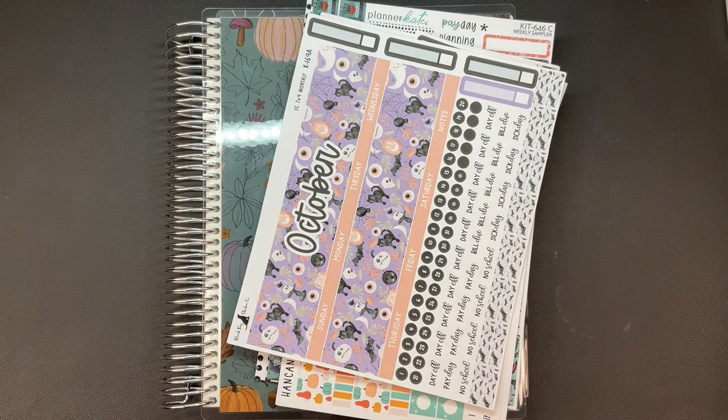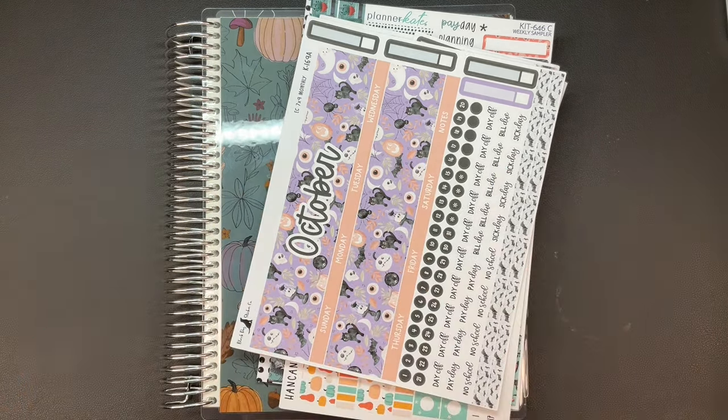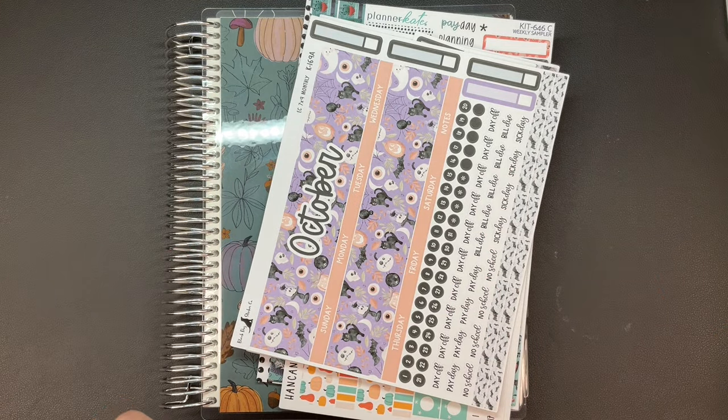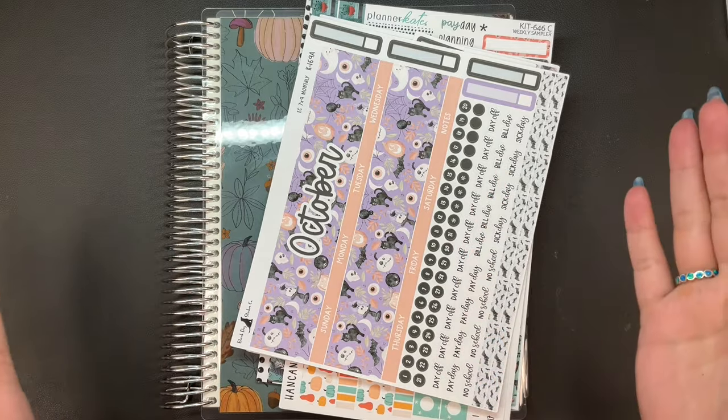Hi planner friends, it's Sydney from Sid Plans It Out. Welcome back to my channel, and if you're new here, thank you so much for stopping by. Today we're gonna go through my October kits, including the monthly because I haven't done my monthly yet. I don't remember if I had been showing the monthly kit or not, so we're going to this time.